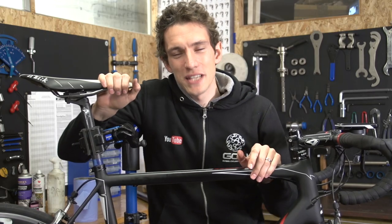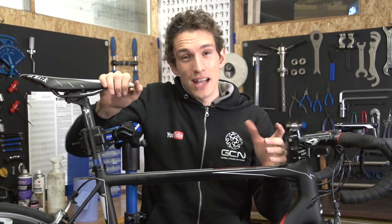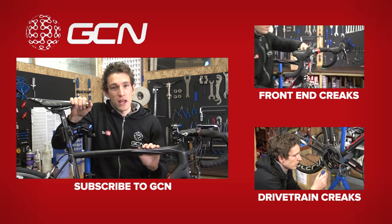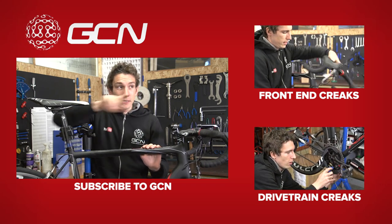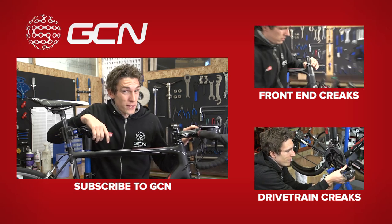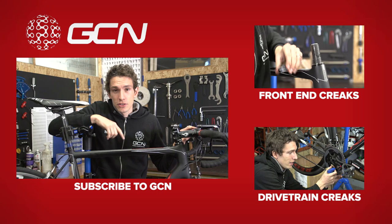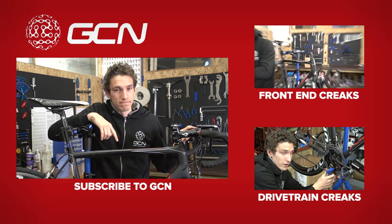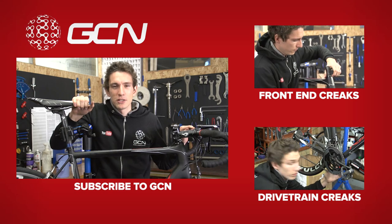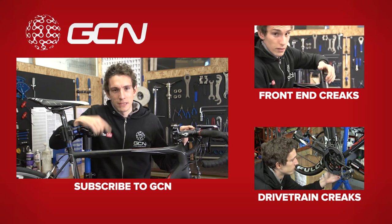Now, once you've reassembled it all and tested it out, if you've still got some noises coming from there, it might be that you've actually misdiagnosed the source of the problem. In which case, you'll be needing some other videos in our creak busting series — click up there to watch how to solve creaks from your front end, or click down there to solve drivetrain creaks. And to never miss another episode, subscribe to GCN.